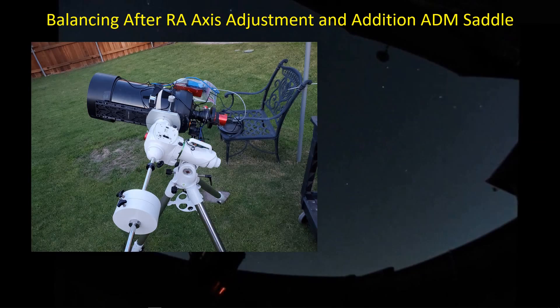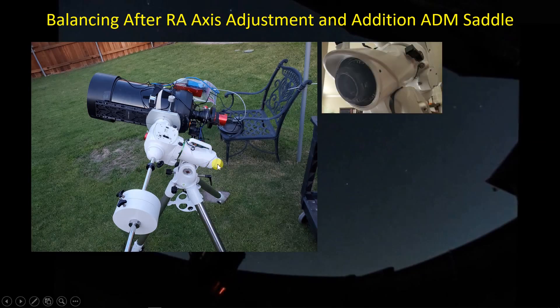One of the first things I did was make an adjustment to the RA axis back here. You can look back in my previous video to see a link to another video that shows you how to do that. I finally was able to back off this nut back here, which takes a lot of pressure off of the bearings. That eases up the rotation of the RA axis, which in turn allows you to get much easier balance.